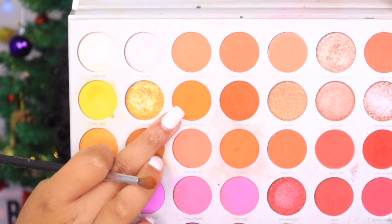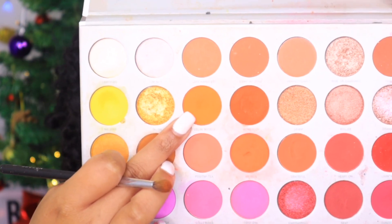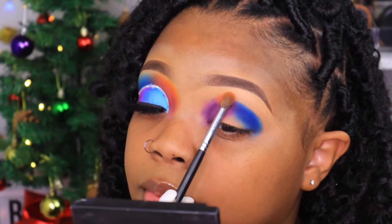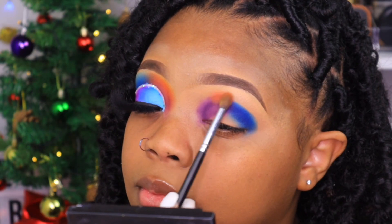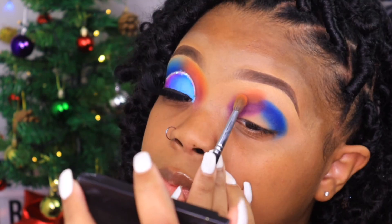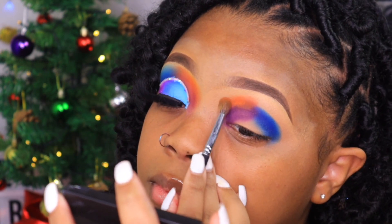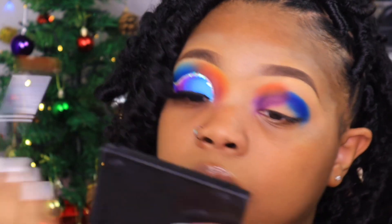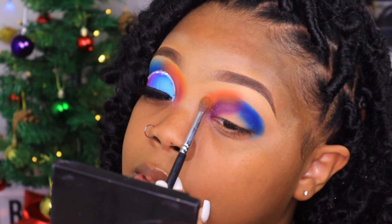I'm going to go into my Jaclyn Hill palette once again and take this orange shade, and then on top of the orange I'm going to grab this yellow. I forgot how pigmented this palette was — I haven't used it in so long.